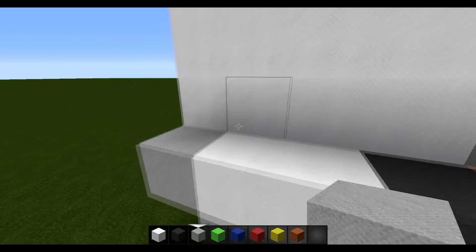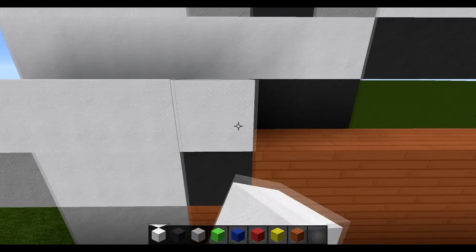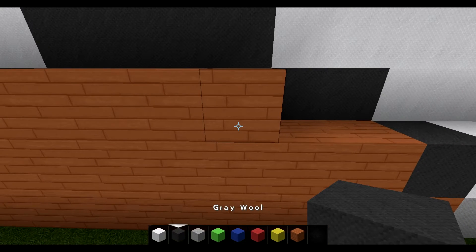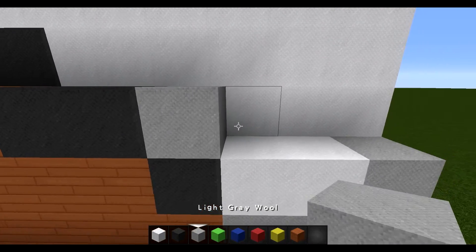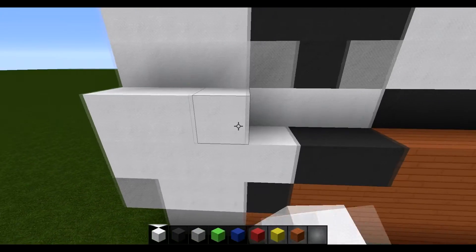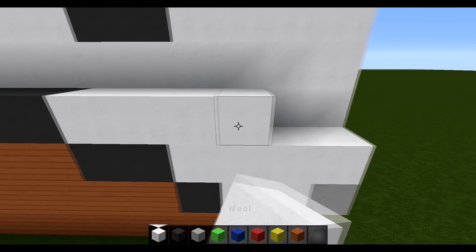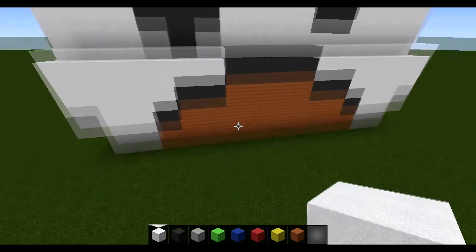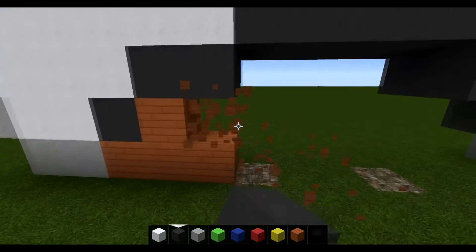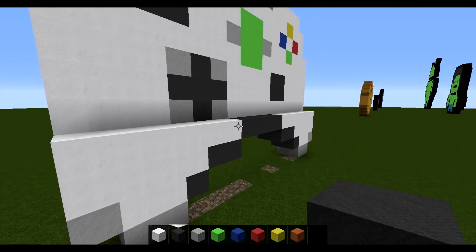For the next row, start by placing four white, then two grey, then four acacia wood as spacers. After the acacia wood, place two grey and then four white. For the next layer, place one through six white, followed by four grey, followed by six white. Then come down and break all of the acacia wood out, since they were just used as spacers. Now you should have the base shape done.